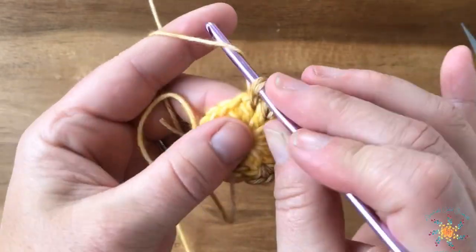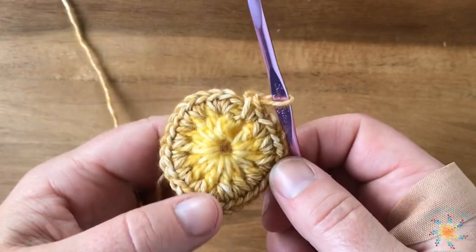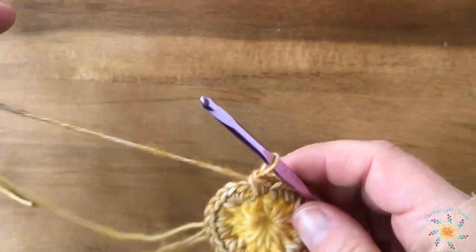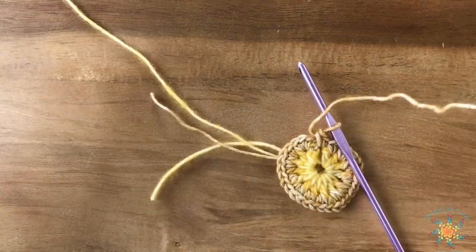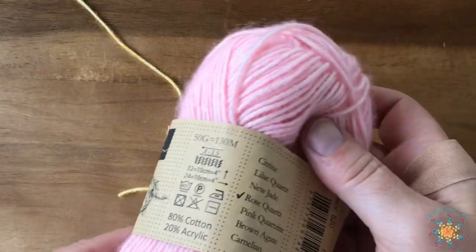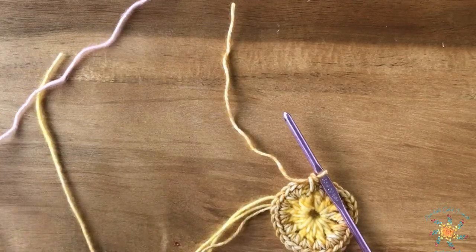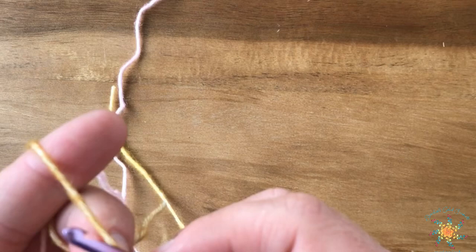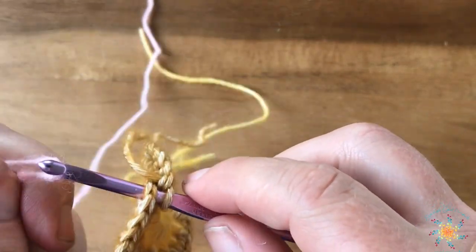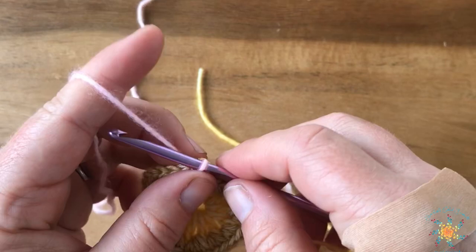Once you get around, make sure you have 32 stitches — go ahead and count them. We're going to join the new petal color; I used pink but you can use whatever color you'd like. Go ahead and snip color number two. I used Scheepjes Stonewashed — I think the color was 820 — and I'll put all those colors in the blog. Join the new color the same way: insert your hook into the first top two loops, put your new color over your hook and slip stitch it through.